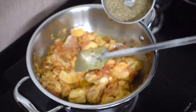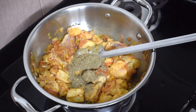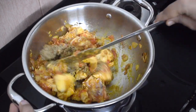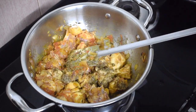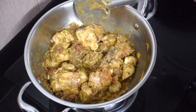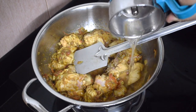Sauté it for a minute or so, then add the crushed powder — that is the pepper, cumin, saunf, and coriander powder. Give it a nice good mix and now let it cook till the meat is done. I added a quarter cup of water.